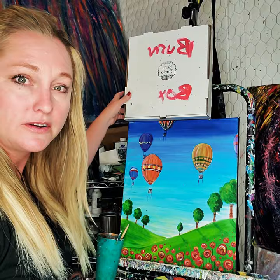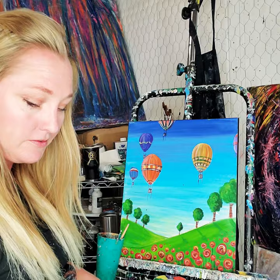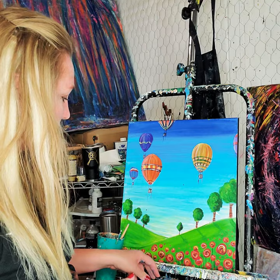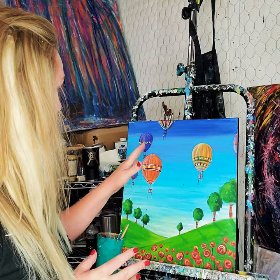Hello everybody, I'm back with some more painting from Burn Studio. My name is Auburn, friends call me Burn. I want to talk about the Burn Box that you can buy — it has everything you need to do pretty much any of the paintings I show you. A lot of them come with these cute little kits, and you'll have plenty of paint for everything you need.